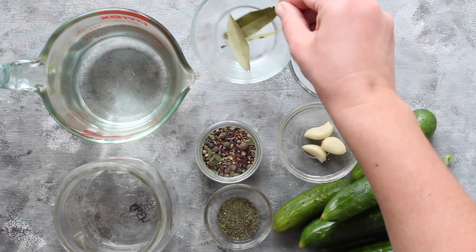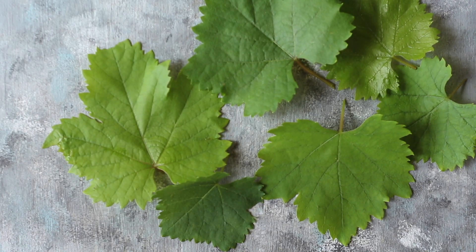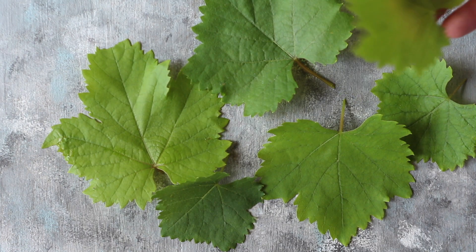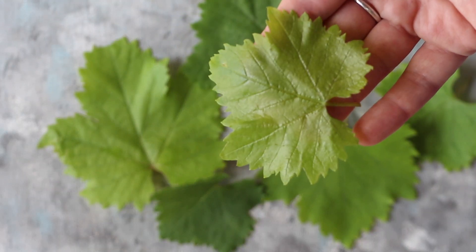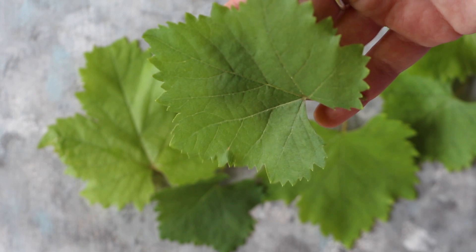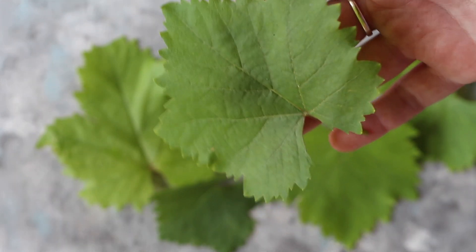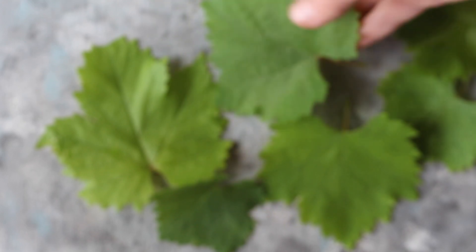I also always add more bay leaves to each jar of fermented cucumbers — at least two. You can also use grape leaves if you have a grapevine in your garden. Oak leaves work as well. All of these have tannins in them, and this is the key ingredient to keeping your cucumbers crisp while they are fermenting.